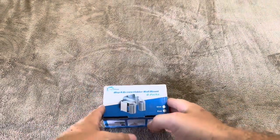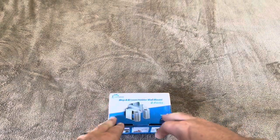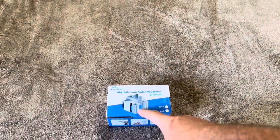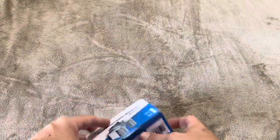Today I'm reviewing this mop and broom holder wall mount that I purchased from Relyaham. This one actually comes with six individual ones rather than being a long rack. We wanted this so we can put a few different ones in a few different locations in our home.